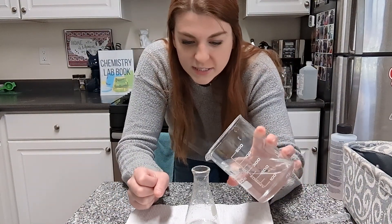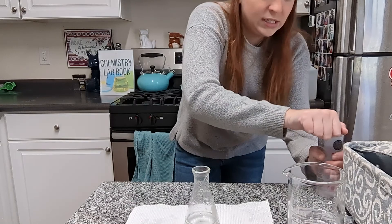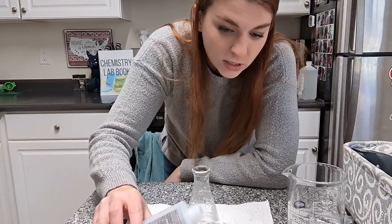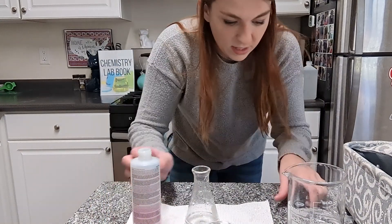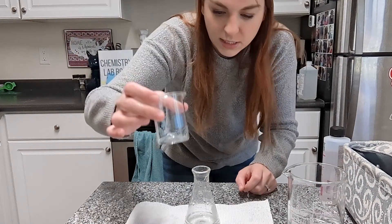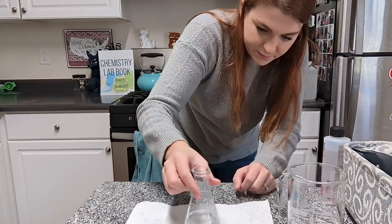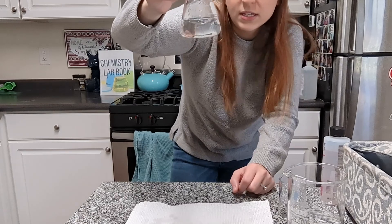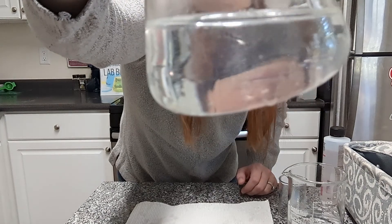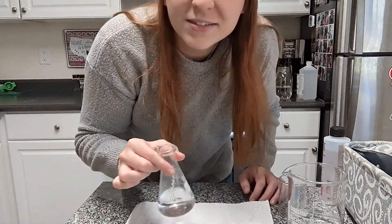Next up we are going to try some acetone, which is nail polish remover. This is pure acetone — 100% acetone will melt paint off of stuff and will melt a styrofoam cup, so be very careful with it. I'm just going to use a little bit here. Just like the alcohol, it's kind of mixing in — a little bit stringy. But there you have it: it makes no layers, no bubbles like we saw with the oil. So acetone is polar.